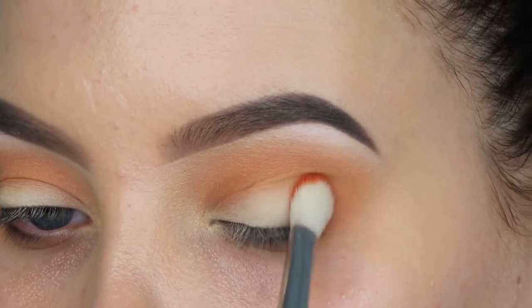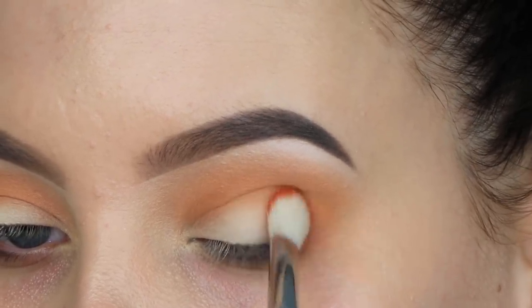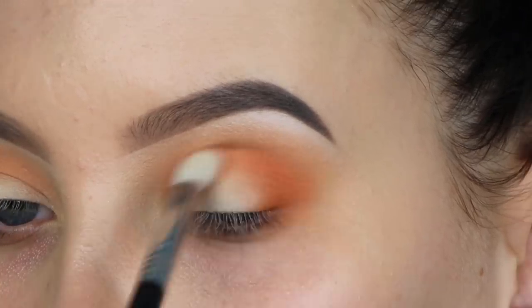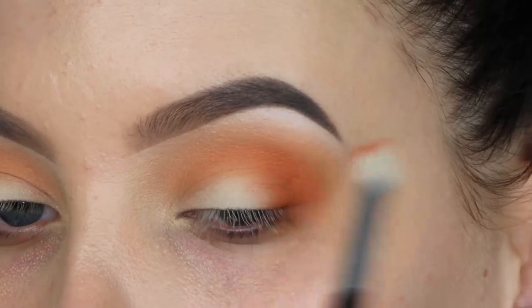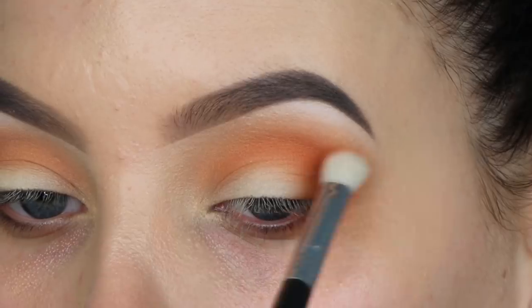Now I'm taking the shade Stroke with my Sigma E25 brush, pressing it into my outer V area. First I press to get most of the product in that area, and then once there's less product on the brush I slowly blend it upwards toward my crease. Those are the only shades I'll be using on the eyelid — I wanted to keep it really simple so everyone can recreate this.